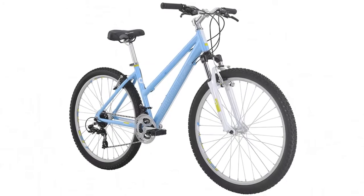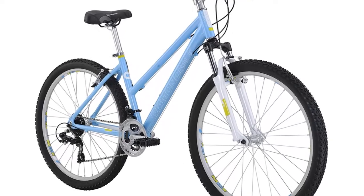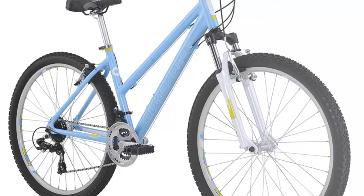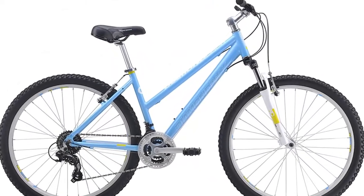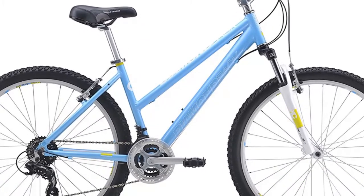It has eyelets so you can easily mount a rack and fenders. Multi-surface tires on 27.5-inch wheels can roll smoothly on paths, snow, and dirt. The Trail XC suspension fork soaks up harsh bumps so you can cruise along in comfort. With 21 gears, you'll be able to ride the Larito all day. Available sizes are small and medium.